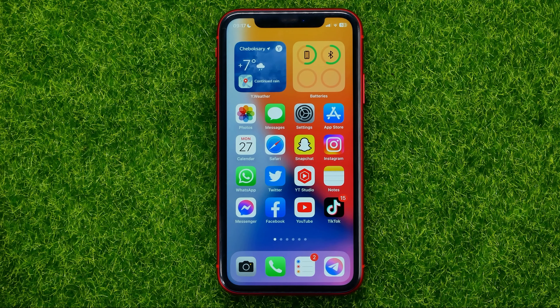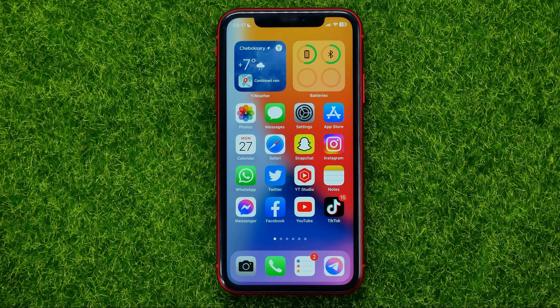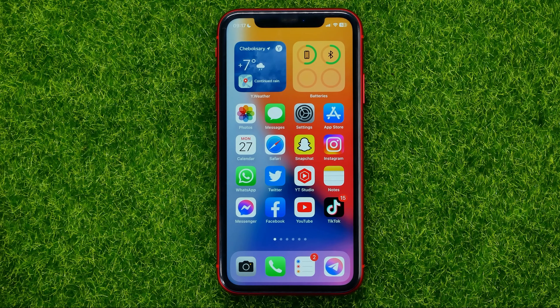In this video I'm going to show you how you can easily add invisible ink effect on iMessage. Be sure to watch the video to the very end so you don't make any mistakes. And of course, do not forget to like this video and subscribe to my channel. So let's begin.